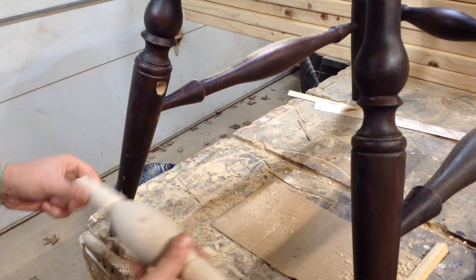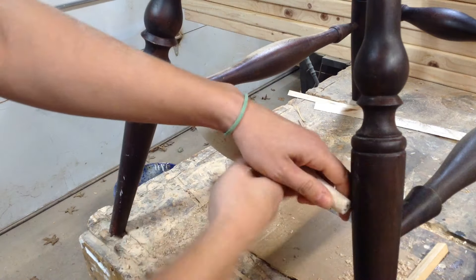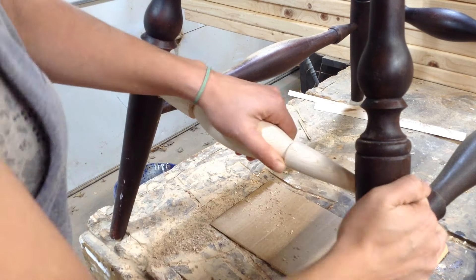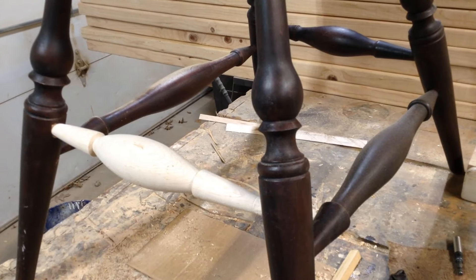In this video I'm going to show you how I repaired the rung on this chair. I feel like this is a very common repair that needs to be made because myself and a lot of people I know use their chairs as step stools. I'm going to show you how I went about doing it — it's the best way I know how to do it.